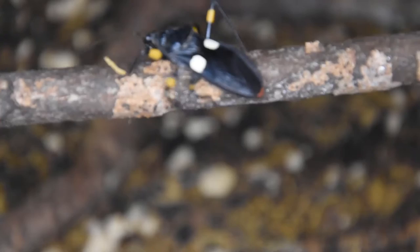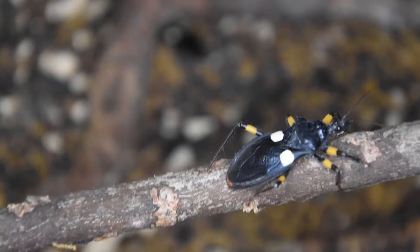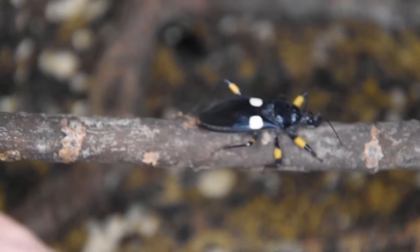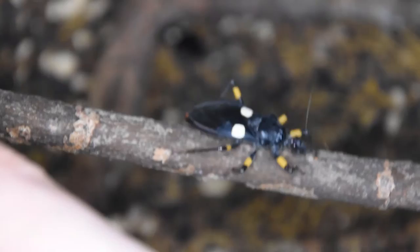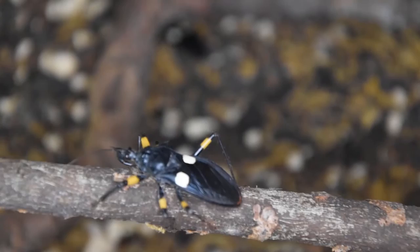The proboscis at the front of the mouth is stabbed into the prey, allowing them to inject a venom that paralyzes the prey as well as starting to digest it from the inside. That then allows them to use the proboscis to actually suck the insides — the liquefied insect — up like a soup.